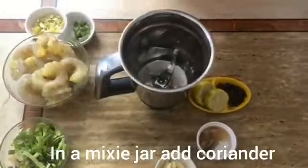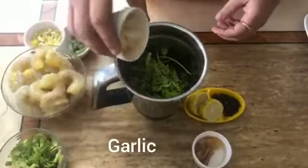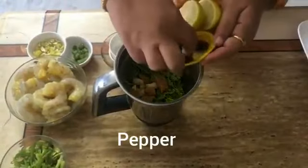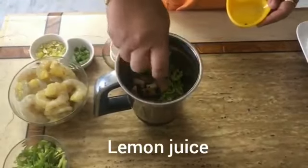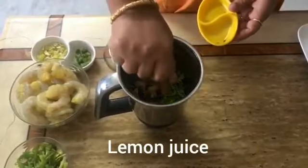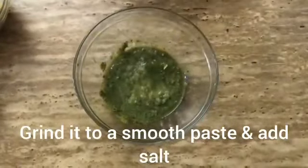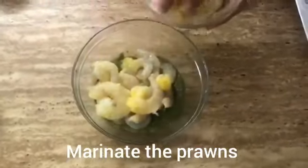When you do it, put in a jar and add ingredients to the jar. Add a smooth paste, add salt, add a nice paste.